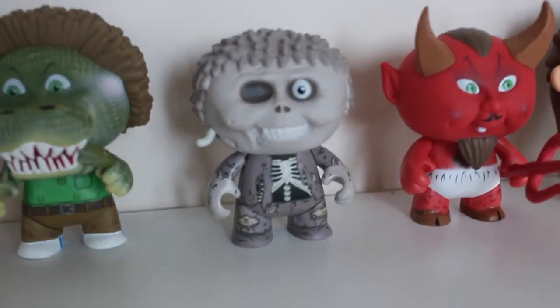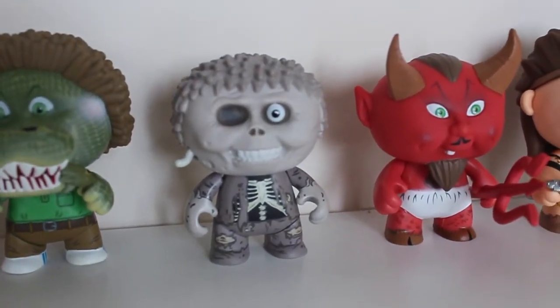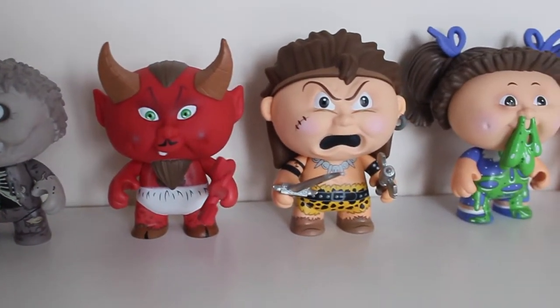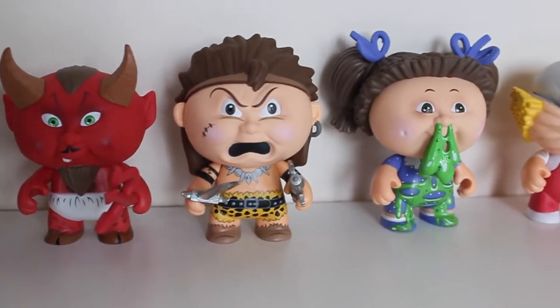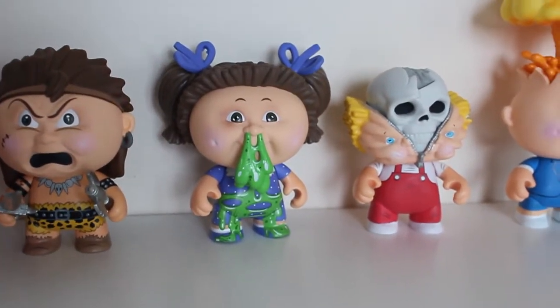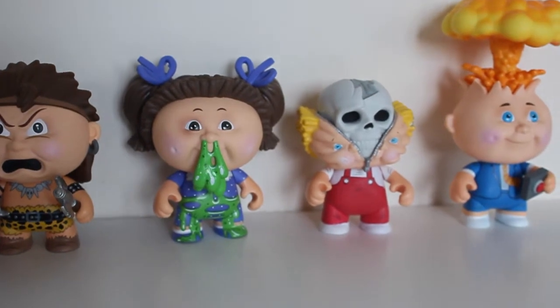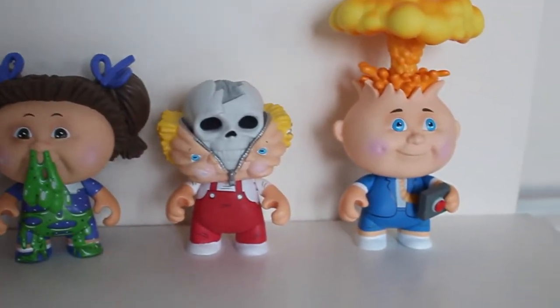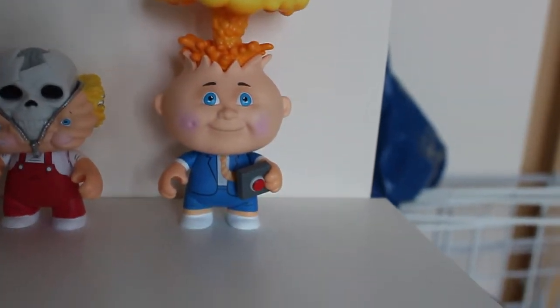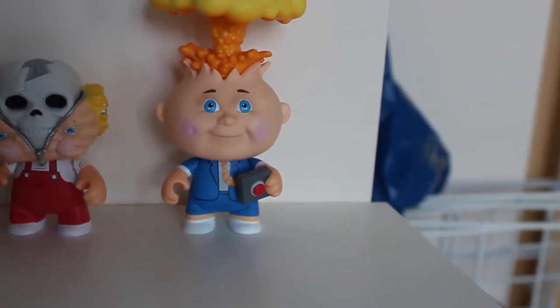Dead Ted - only a face only a mother could love. Mad Mike - crazy. I will say Leaky Lindsay is a little bit top heavy with those big pigtails - she's leaning against the wall. And there he is, Adam Bomb. As you can see there's this little button that I missed first time around.